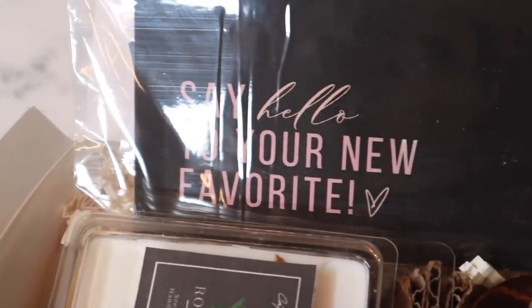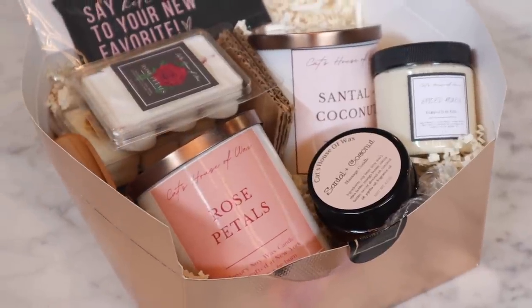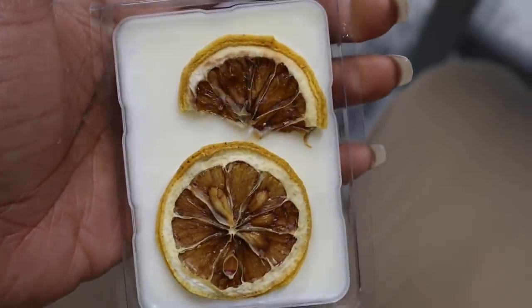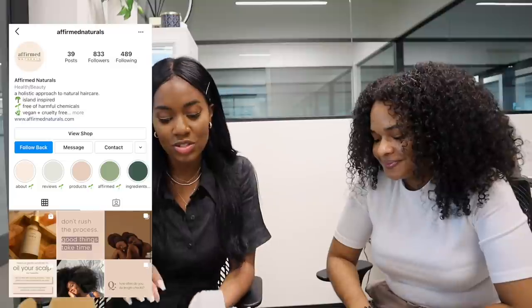Oh my gosh — are these wax melts? Cat's House of Wax! I love this packaging, you guys. There are little cards in here. These wax melts are so pretty — do you see the lemon ones? They also have a body butter with rose petals. This is better than some big brands right now, and this is why we should always support small businesses — look at the packaging, the presentation, and the quality. Next is from Affirmed Naturals — also some oils here, it seems like a moisture-sealing oil blend. It's for hair.